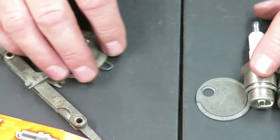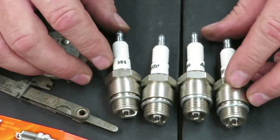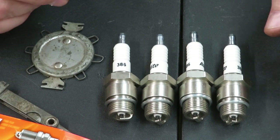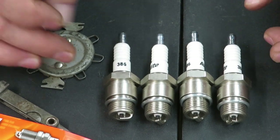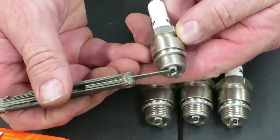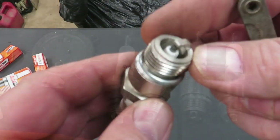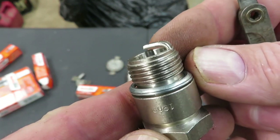Now all my spark plugs have been gapped and we're ready to put them in the tractor. Pretty easy little thing to do, but this is something that will help you a lot. When you want to start something up and want it to run right, you need that gap to be at a certain distance from the tip of this electrode to the tip of that electrode down in there. You want that gap to be right. I wanted to do this up close here just to show you guys what you're gapping.